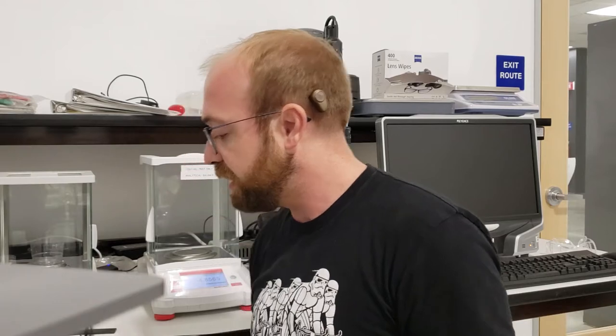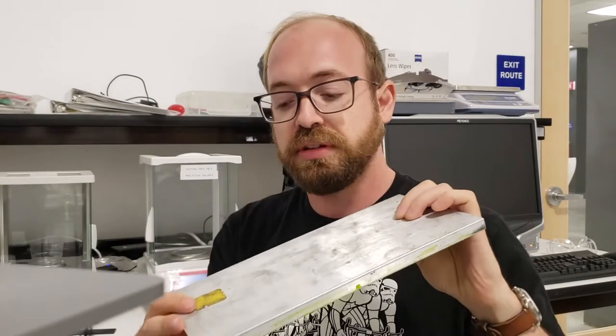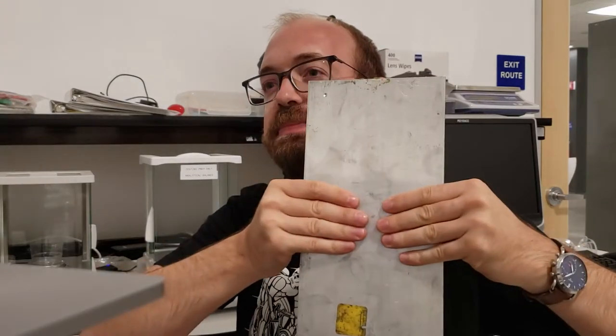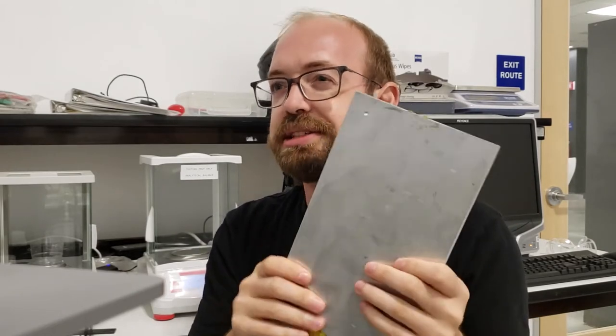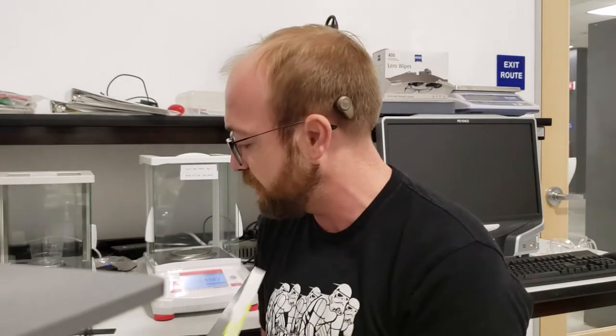Contrast that with a traditional manufacturing process which might use something like a metal — like here's a chunk of aluminum. This is what's known as an isotropic material, in that it doesn't matter whether I pull on this piece like this, or like this, or like this. However I choose to load this, it has the same properties regardless of the direction of load application.